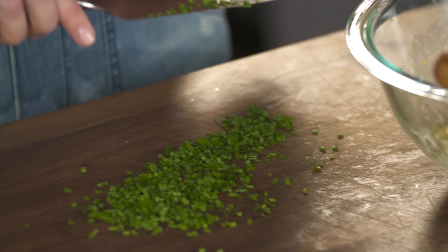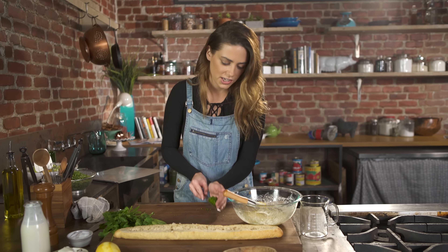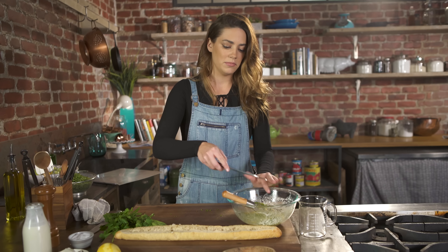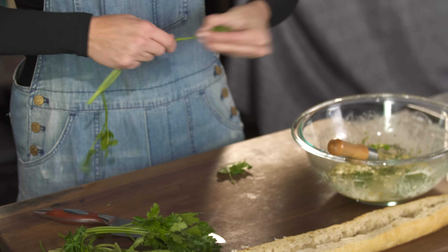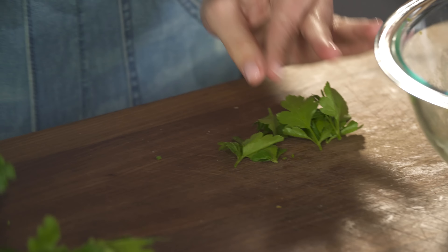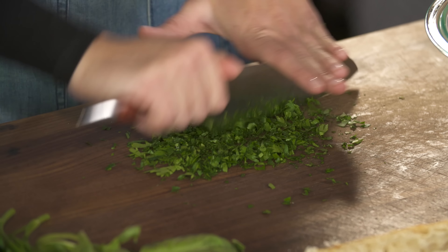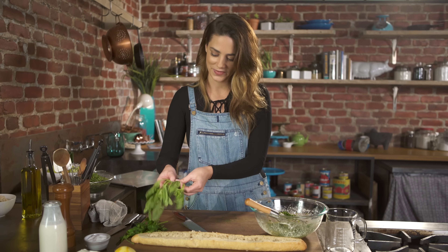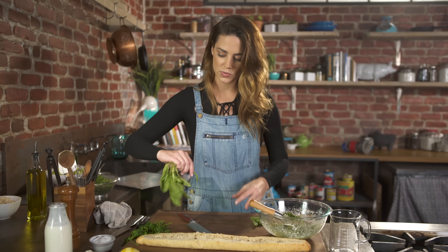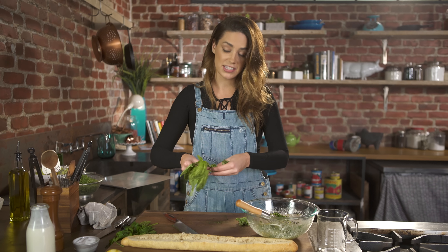If you have some leftover cooked ground meat, turkey sausage, or pancetta, that would be really good in this too. Some flat leaf parsley — just the leaves — and I have some basil. Like I said you can use whatever herbs you want: rosemary, thyme, sage.